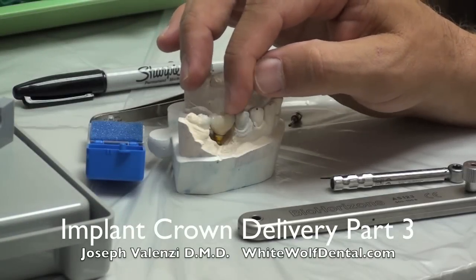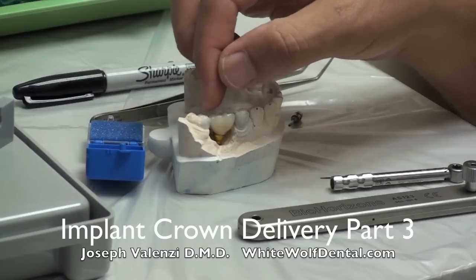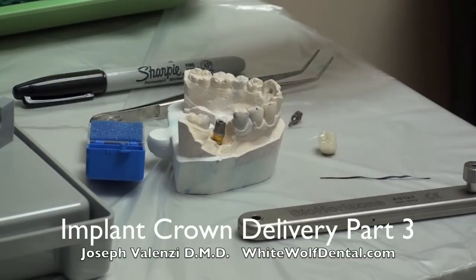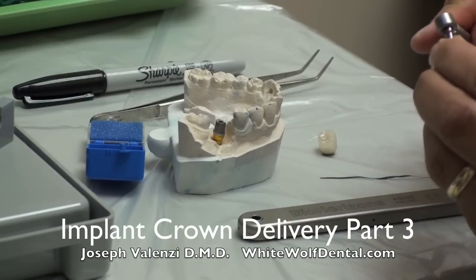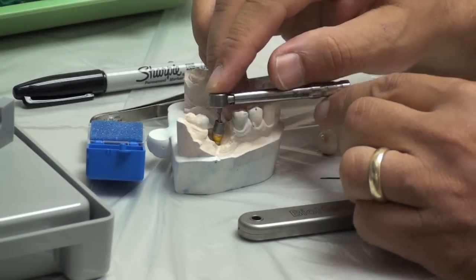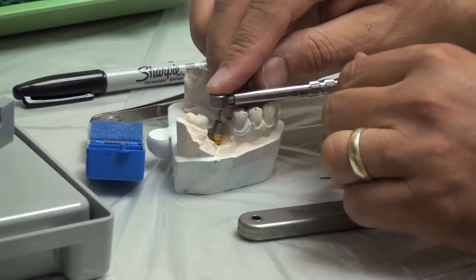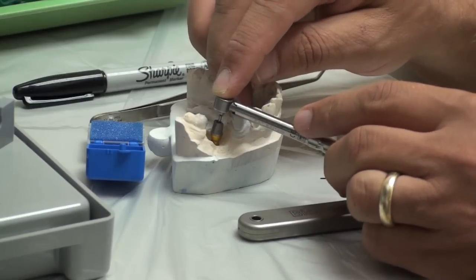It looks like it's going and things are roughly correct. Work on the contacts - you know the sequence for the contacts - and get that approximately correct. Before you get it fine-tuned, let's torque this down now. So we go to our torque wrench, put it in here. I'm having a little trouble here with the torque wrench because these teeth are forcing me to put it at an incorrect angle, so I'm putting it off to the side so that I can get it down there and feel it completely seated.